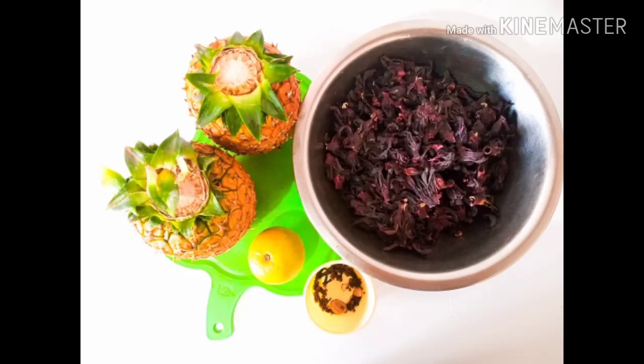Hello guys, welcome back to my YouTube channel! Today I'll be sharing a very simple yet exciting recipe with you. It will be the easiest and quickest zobo recipe you've ever come across, I promise. My name is Precious — no delays, let's get right into it.